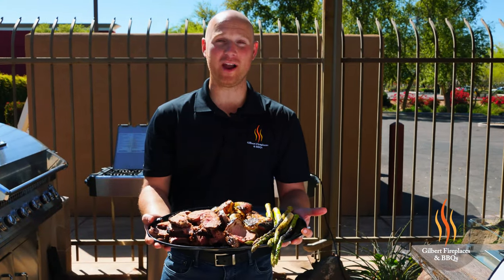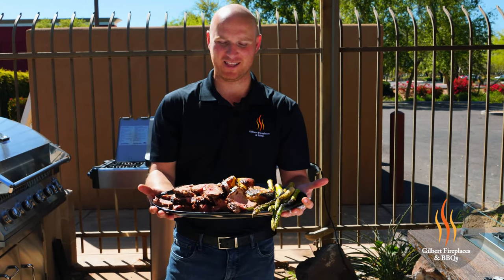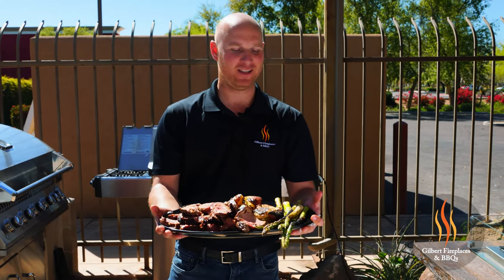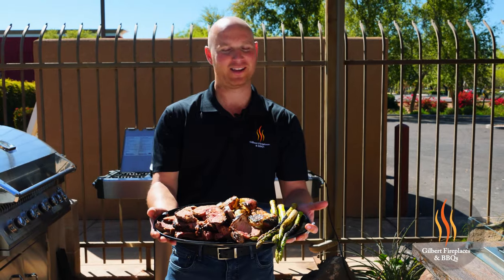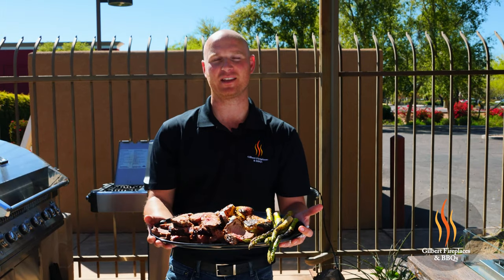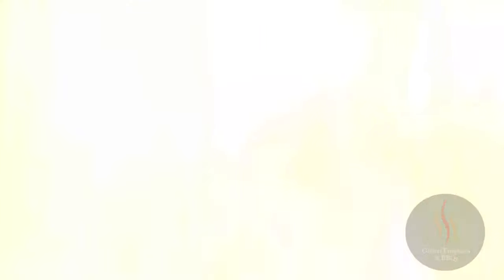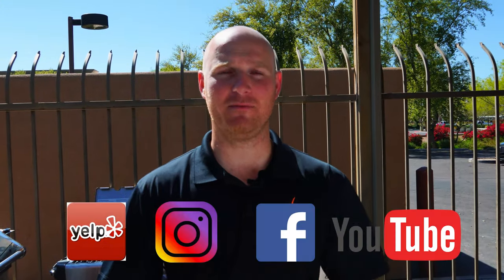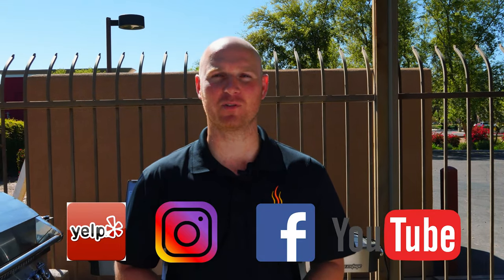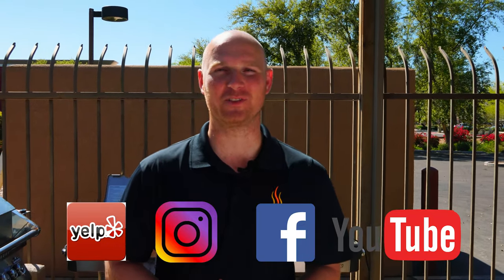We made quite the feast today, all using the Napoleon Grill and some of the awesome accessories that we carry here at Gilbert Fireplaces and Barbecues. This lamb came out unbelievable — the nice char on the potatoes is a good complement, and you've got some really good asparagus to go along with it as well. This was an outstanding meal, really easy to create on the grill, and definitely something you guys could do in the backyard. It's a great springtime recipe. If you liked that video, hit that like button, subscribe to us on YouTube, and follow us on Instagram and Facebook for more barbecue tips and tricks. This is Ryan with Gilbert Fireplaces and Barbecues, where indoor comfort meets outdoor entertaining.